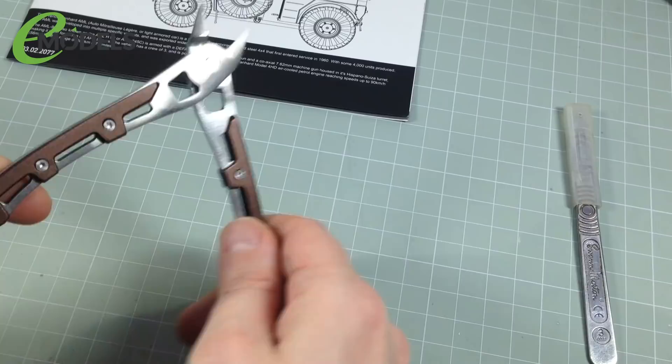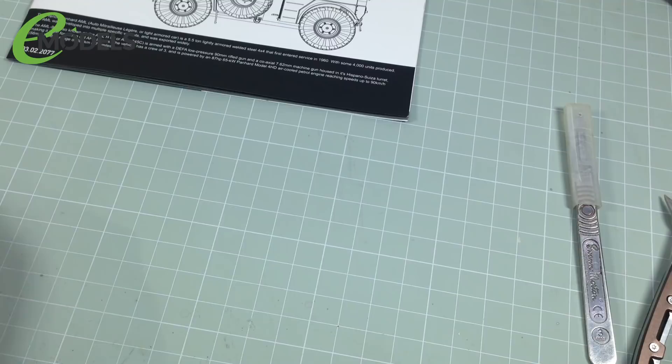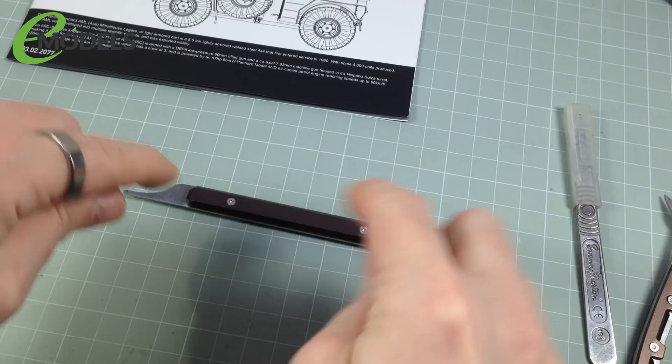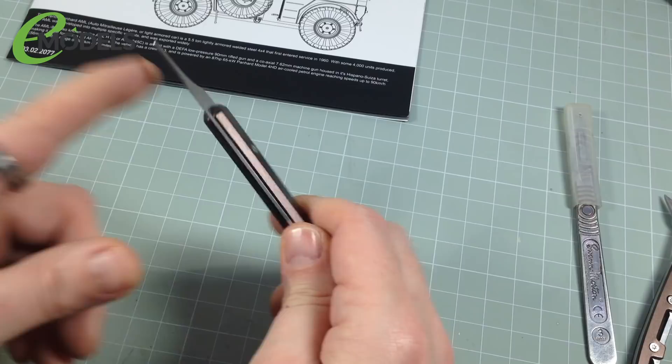You don't strictly need one, but some kind of seam line removal tool is handy — this is the Citadel one, but there are loads available. Some look like little pieces of cut metal with holes and shapes, some are tools like this. It's like a knife blade for removing mould lines around pieces, just a bit more efficient than a knife blade because it's stiffer. It reduces wear and tear on your knife blade and is a bit more controllable.